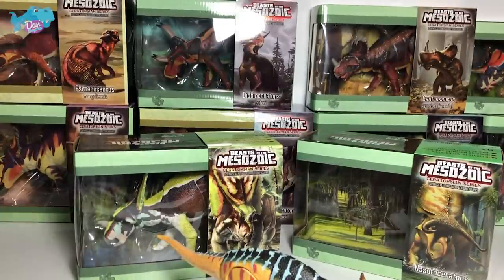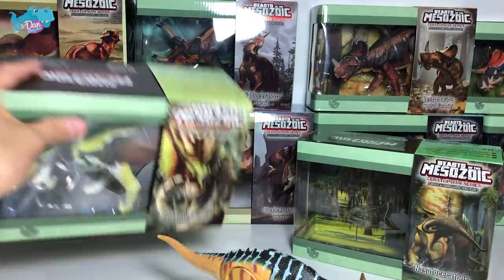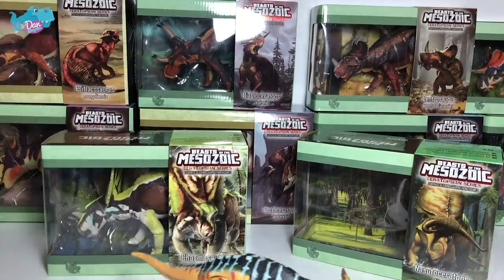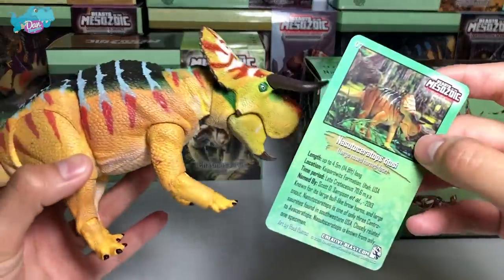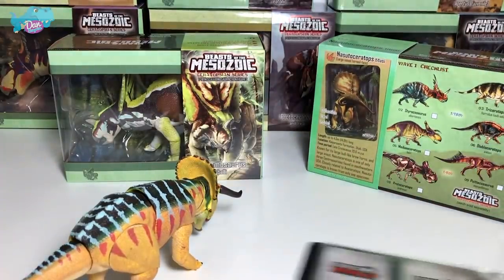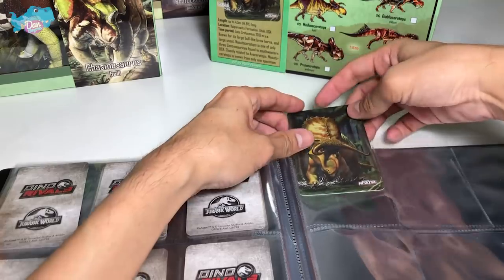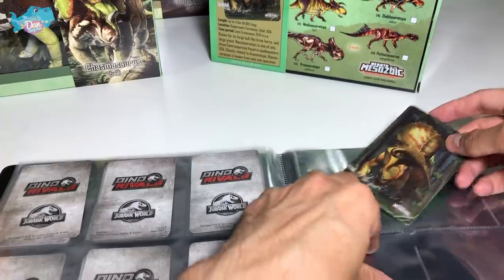So basically I've purchased 10 different Ceratopsians from Beast of Mesozoic Collection and I'm super happy that they have arrived. I've actually opened one in our previous video, which is a Nasutoceratops. Every single figure actually comes with a card, so we're gonna place each collector's card into our album together to have a full collection. This first one is actually too big to fit on the top row, so we'll place it right over here.